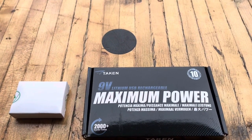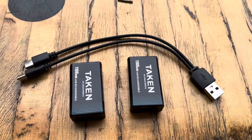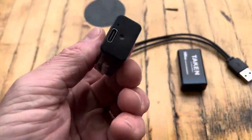Hi everyone, I've got this Maximum Power 9-volt lithium USB rechargeable battery here — it's from Taken. Here's everything that came in the box. Check this out — here are the batteries. I haven't seen these before.